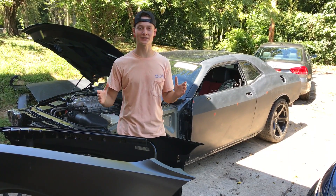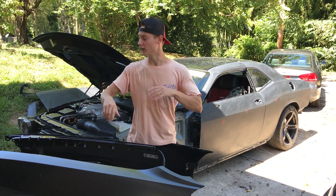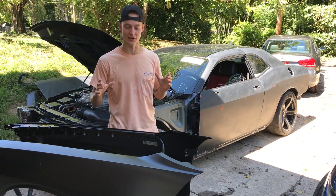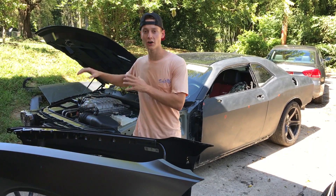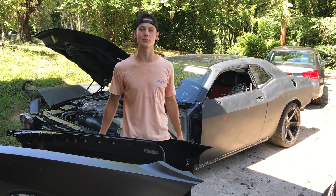What is up Goon Squad? Welcome back to the channel. So we have been running around, doing a little bit of the shop build, a little bit of the Hellcat build. We finally got the Hellcat completely sanded other than the fenders and the front bumper, which we're gonna take care of today. We're gonna go ahead and put the fenders on the car, sand them, and also scuff the front bumper and head towards the paint booth.